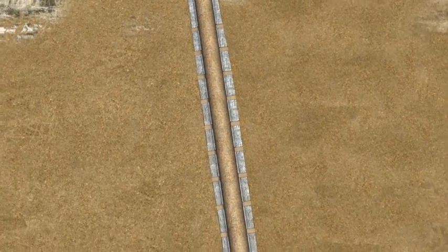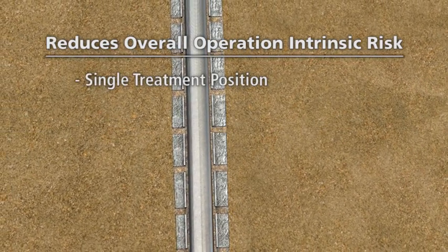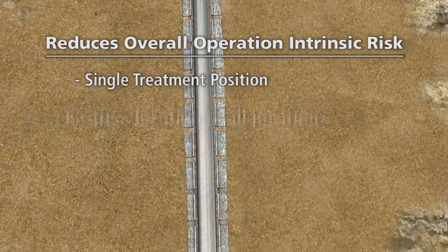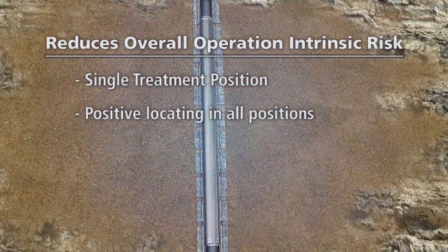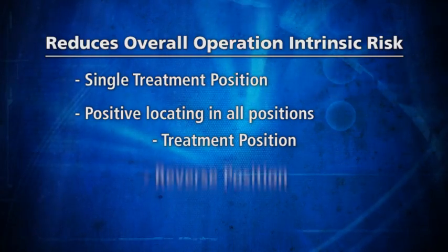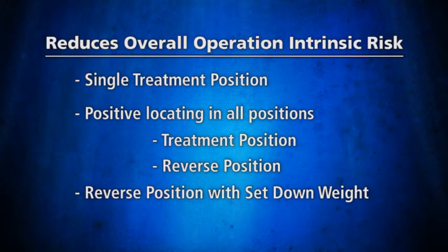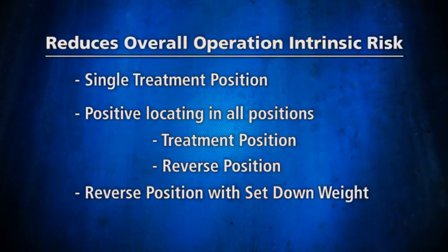The SCXP system minimizes operation time by allowing quicker deployment. It reduces overall operation intrinsic risk with its single treatment position, simplifying the operation and reducing rig time. Positive locating at all positions, the SCXP is designed to maintain weight-down capability in treatment position by setting down weight on top of the packer. It also provides a positive upward indication of the reverse circulate position, with set-down weight positively locating the crossover tool on the reverse position, keeping seals static for reverse circulate.